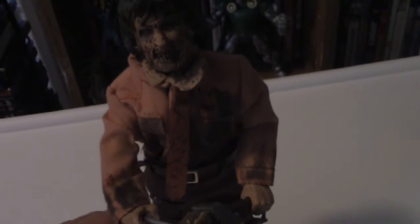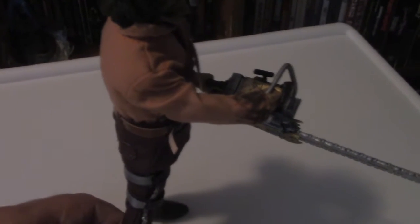So if you are a fellow horror fan, a fan of the Texas Chainsaw Massacre and Leatherface, you need to get this figure. It might be my favorite Leatherface figure I've seen so far. It's a definite must-have in your horror collection.